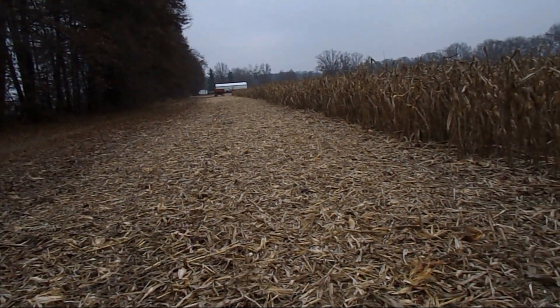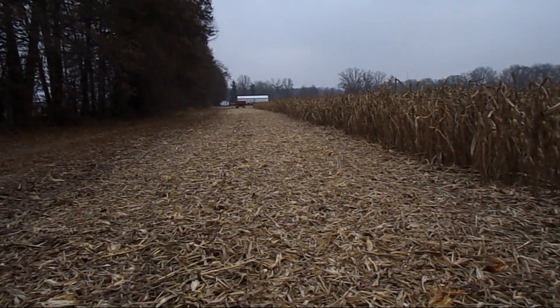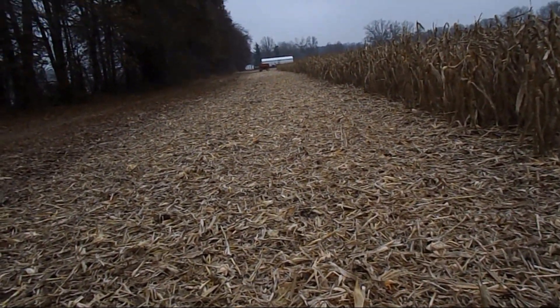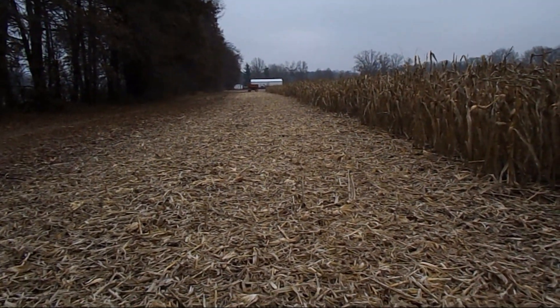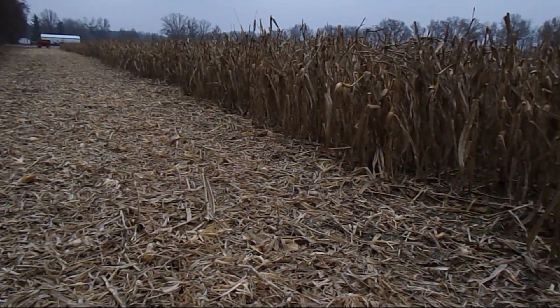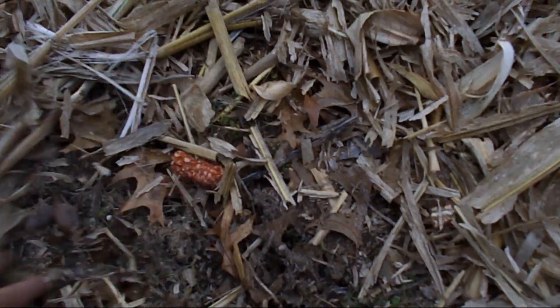Hi guys, I didn't get any video yesterday doing this mainly because this new camera had to fritz or something — it wouldn't take more than two minutes of video before it shut down. But Brad at Larson Valley Farms, you asked to see this. I used a 13-foot straight cut head on a John Deere combine, covering eight of these 20-inch rows. You can see I run the head right on the ground, and this is what you end up with.